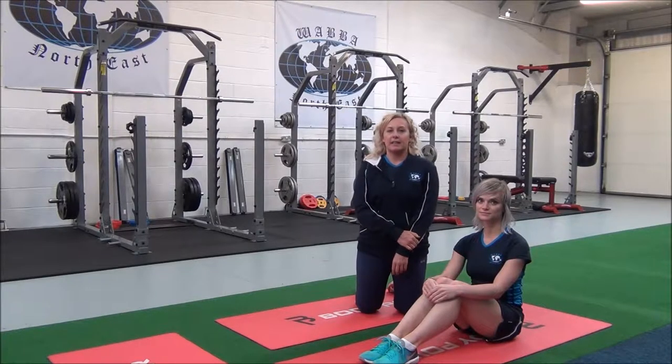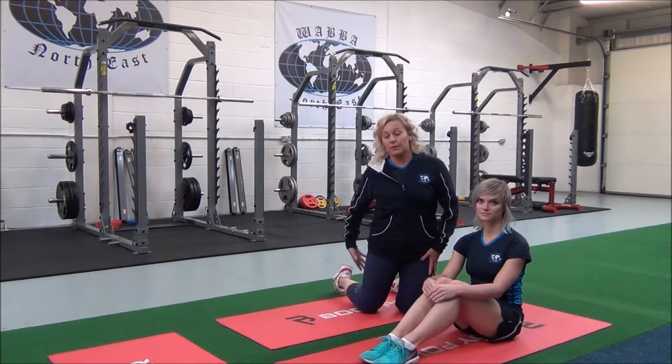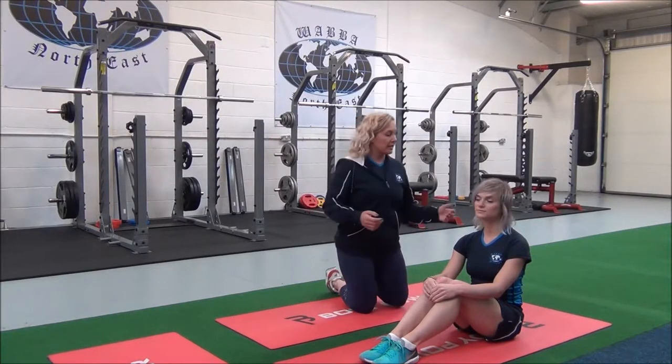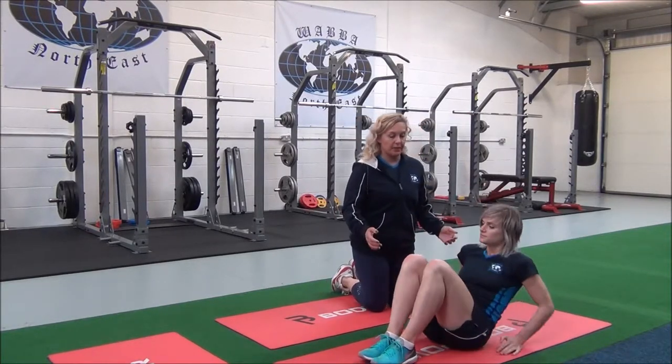This next one is the lying hamstring stretch. It's a basic stretch for the back of your leg, the hamstrings. Jasmine will get you to lie down with your knees bent.